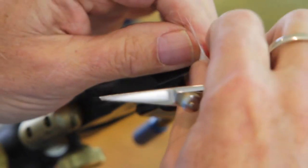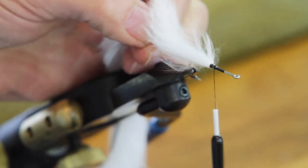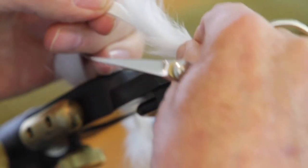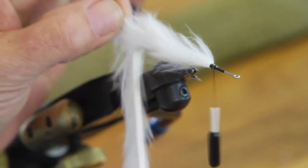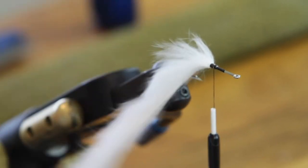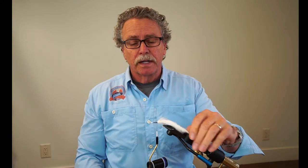Tie in your rabbit strip very securely on top of the hook, leaving roughly half of your shank exposed. You'll find this fly tied quite often with the tail a little bit too short. The end of your tail is the end of the hair, not the end of the leather. I have a tendency to tie or cut the tail longer than I'll probably end up using it, because it's easier to cut a little rabbit strip off out on the river than to glue new ones on. So I leave it long.